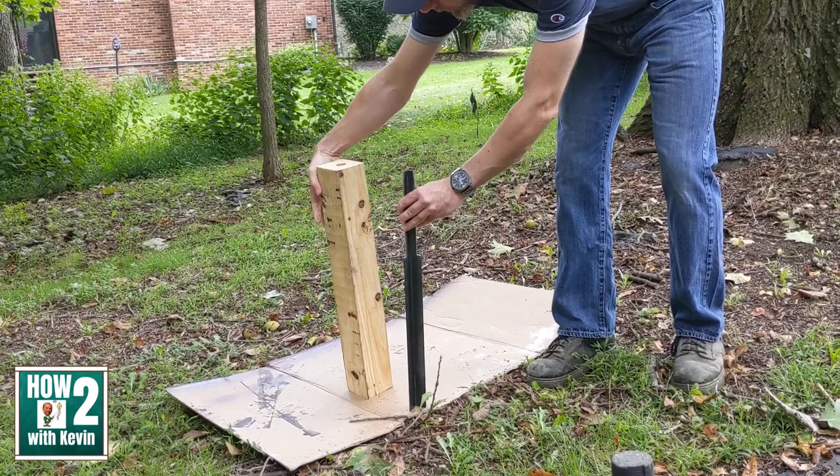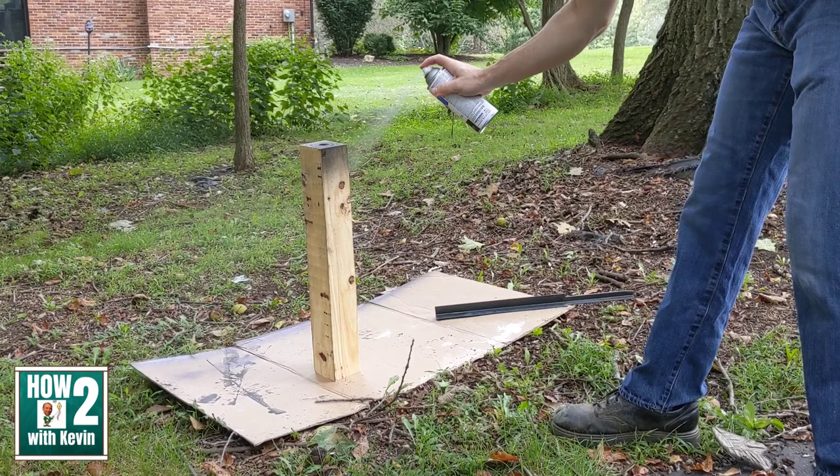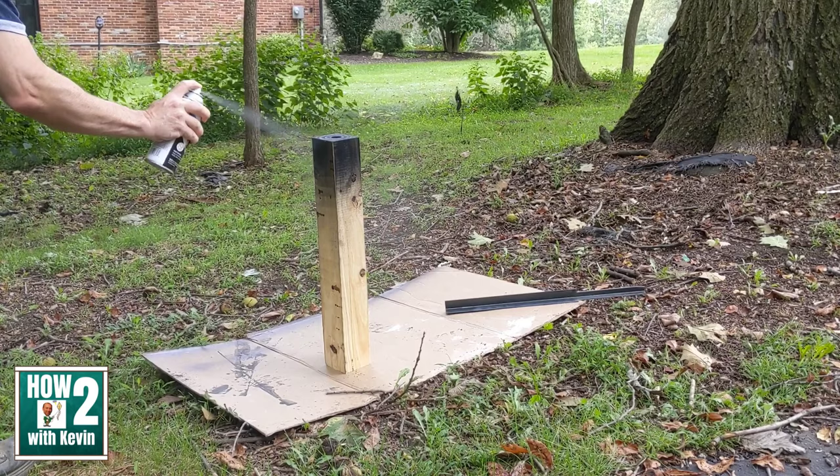One thing that concerned me about the wood is that it wasn't treated. While the wood won't be in the ground with this setup, it will be sitting on it, so the bottom of the post could get damp and start to rot and possibly get bugs in it. So I decided to just paint the bottom of the post quickly with some spray paint to give it a little extra barrier — not in the instructions, just something extra I wanted to do to maybe add a little extra life to it.